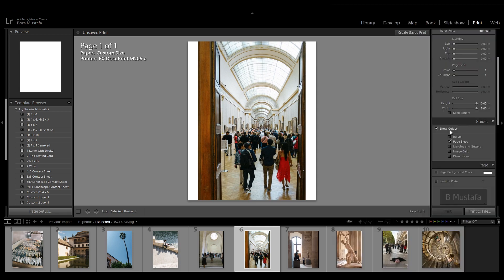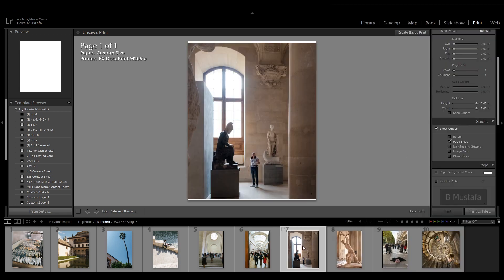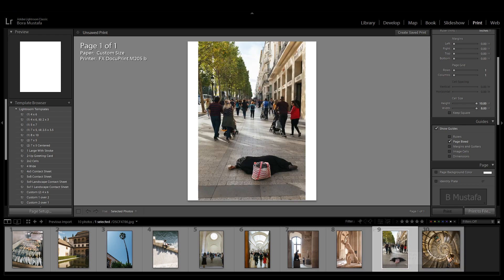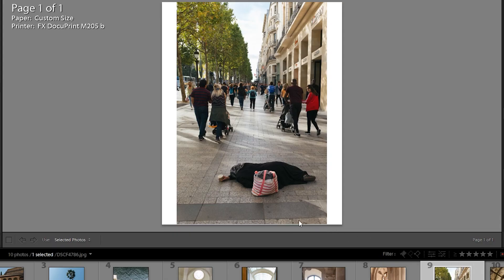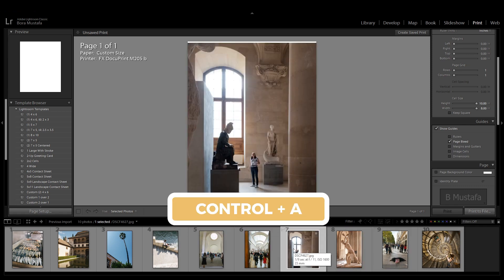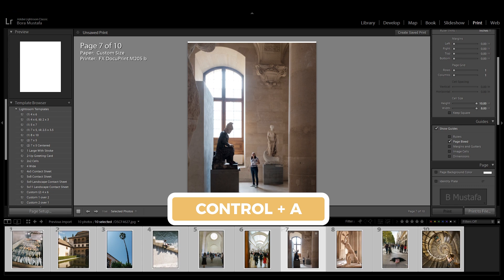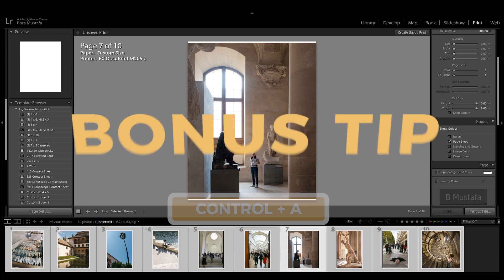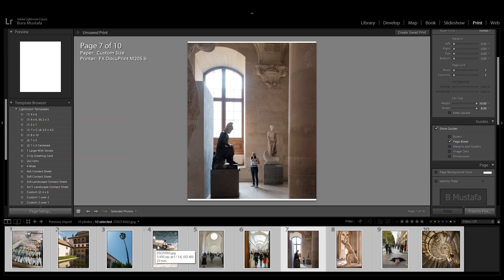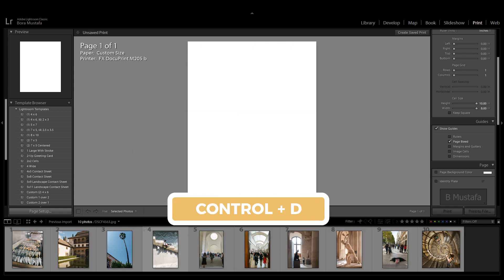Click through your photos at the bottom to check how they look. In the preview window, there will be a row of white pixels at the bottom of the image, but it won't show up on the exported files. Select the photos you'd like to export. You can click on one, then hold Ctrl and press A to select all your photos. Bonus tip: if you need to deselect the photos, hold Ctrl then press D.